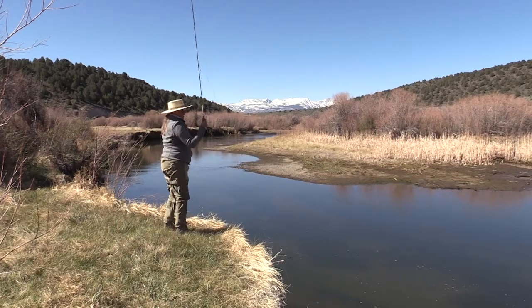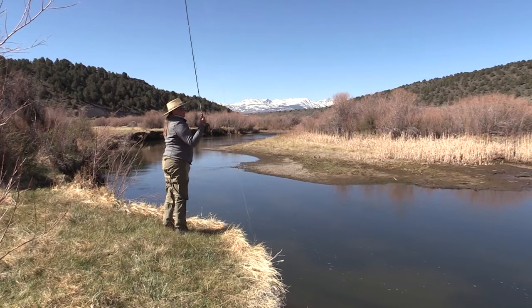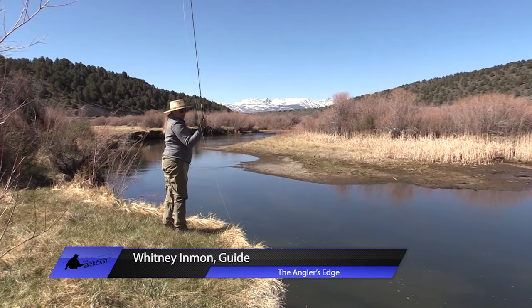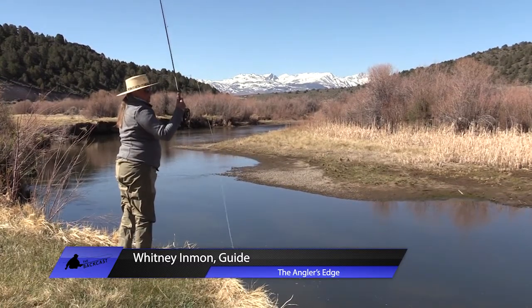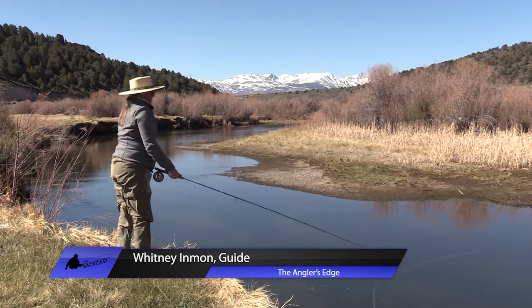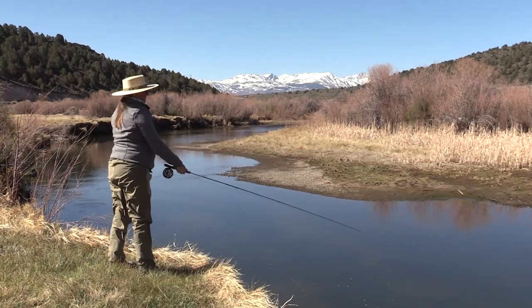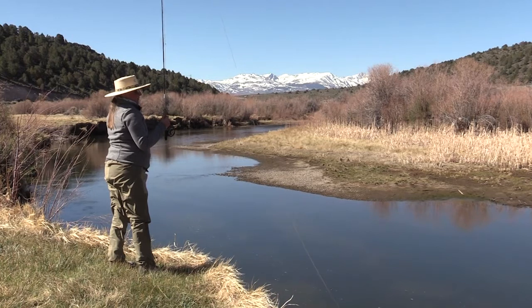In demonstrating the roll cast, we want to bring our hand to where we can see it in our periphery. You don't want to collapse your wrist and be back here — keep that rod tip up and create a D with the line. Keep your thumb on top of the cork, drive your thumb down, bring your rod tip up, and have it arced a little out away from you.